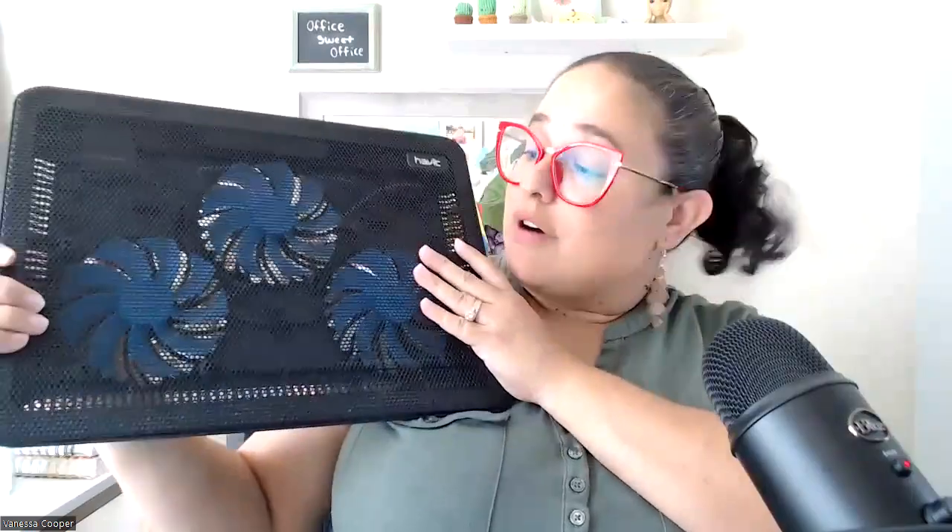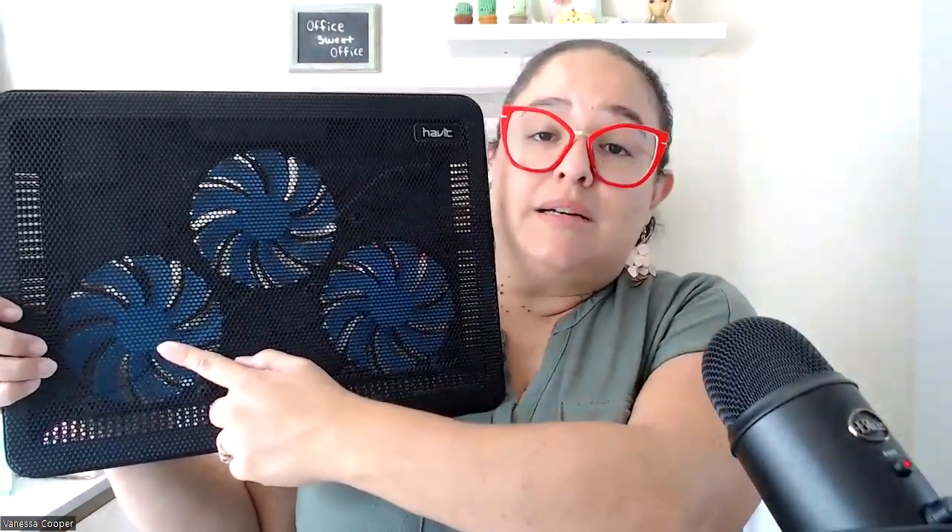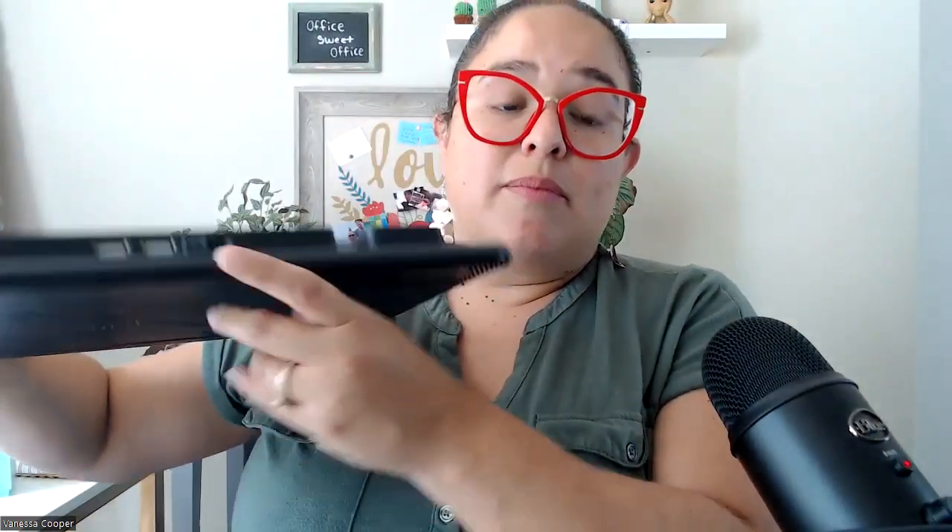Hello, this is my review for this Havit Laptop Cooling Pad. I got this a few years ago. It's a pretty good product. It's got these three fans on it to help cool your laptop. You plug it in with little USB cords — one goes on, one goes back here where it's got the on and off button, and the other one plugs into your actual laptop so that it can be powered. That's how it's powered — through your laptop. And then you have an on and off button here.